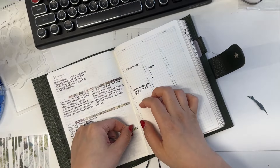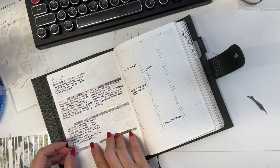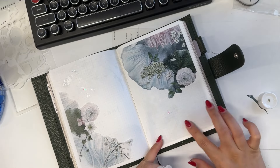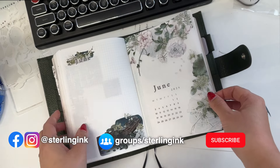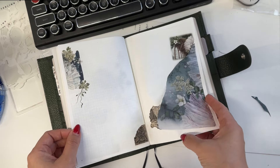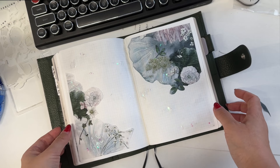And now I'm done with all of the daily spreads and the weekly and the monthly. I'm so excited to jump into these pages and start filling them up. If you like this decorate with me video, please like and subscribe. Leave me a comment letting me know what your favorite collection was and if you have any requests for future collections. Thank you so much for watching and I'll see you in the next one.